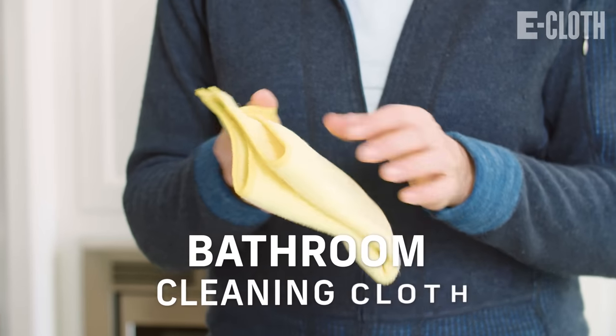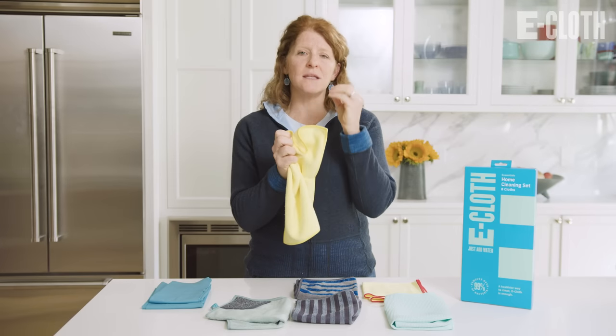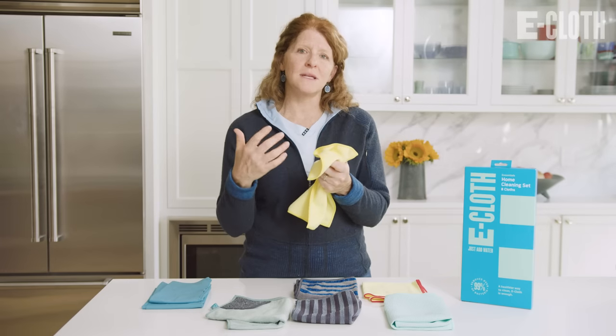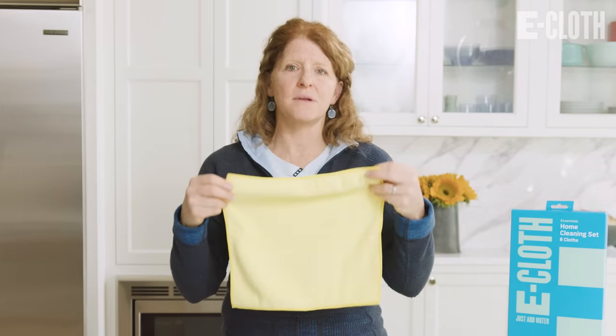Then we have our bathroom cleaning cloth. You'll notice it is a little more plush, and the reason for that is to tackle those bathroom cleaning messes — soap scum, water from the shower. It's super absorbent and does such a great job cleaning in the bathroom: your vanity, your mirrors.